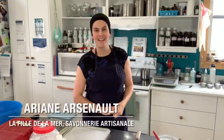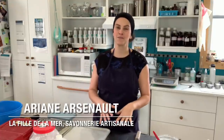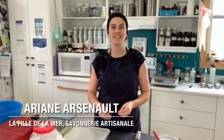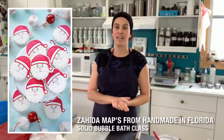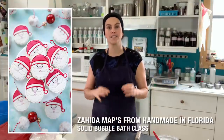Hello everyone, I hope you are well. My name is Ariane Arsenault and today we are making a super cute holiday project. I am going to make some solid bubble bath chocolate chip cookies with holiday sprinkles. The recipe I am using today, if you're a maker, is by Handmade in Florida and it is part of their class on making solid bubble bath. I will leave all of the links below. This is an affiliated link which helps support my YouTube channel and I absolutely love this recipe — I have tried many found online and this one has worked the best for me so far.